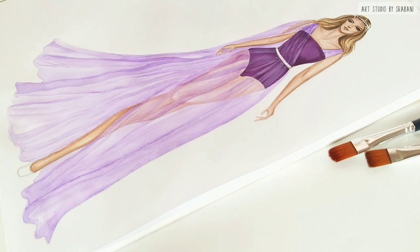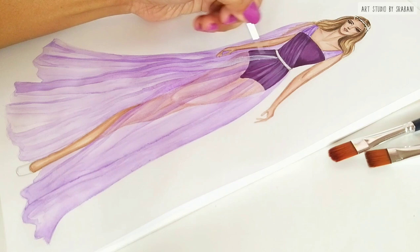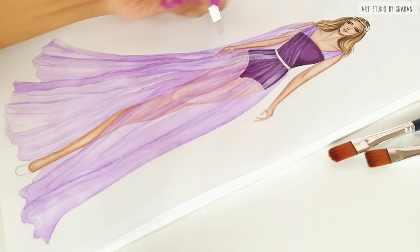The key to working with watercolor to create sheer fabrics like chiffon or georgette or any other is to work in layers, as sheer fabrics appear differently at every dimension because they are very sheer. You can see white highlights or some solid backgrounds, so be patient with your work — but the outcome will be very beautiful.